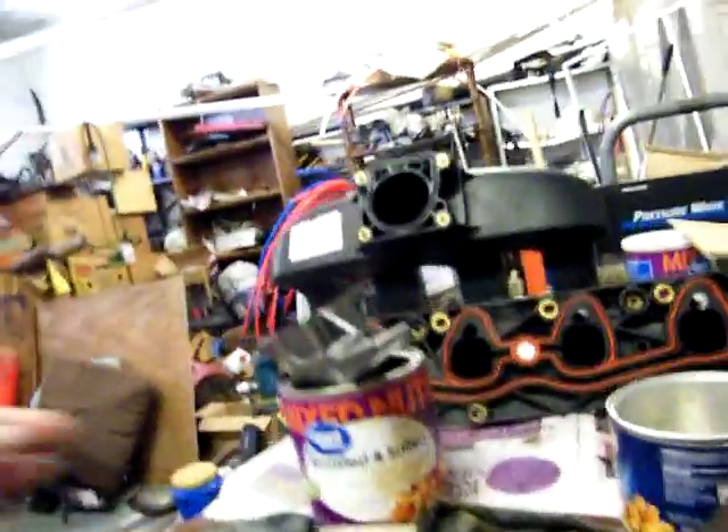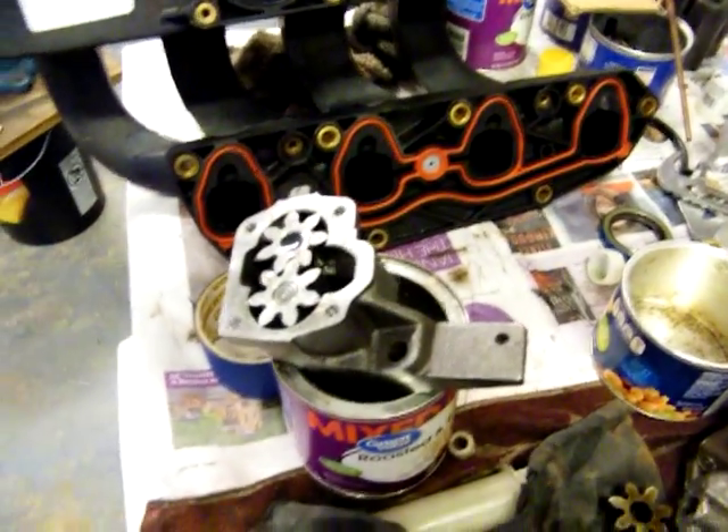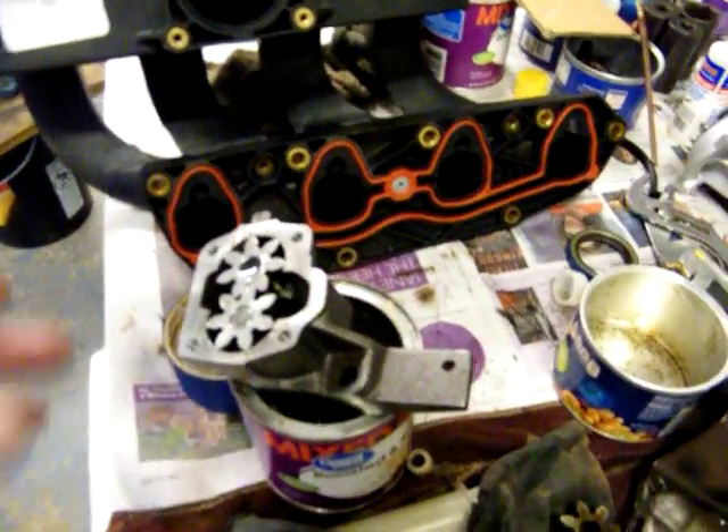I disassembled it, took it completely apart — I took the gears out. That's actually the pump: oil fills up from the bottom and gets in there while it's spinning from the camshaft, and it paddles that oil all through the motor.